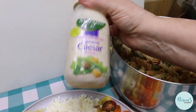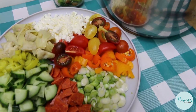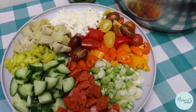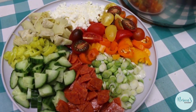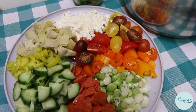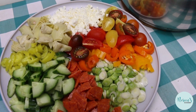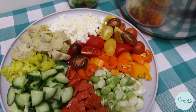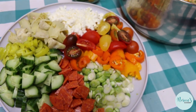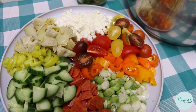I also have some Supreme Caesar dressing. Your clean out the refrigerator pasta salad might look a lot different than mine. Do you have cheddar cheese, mozzarella, Parmesan? Do you have leftover cubed chicken, ham, or lunch meat? Use what you have and make this salad. It's better the next day because the pasta is going to soak up all that goodness.